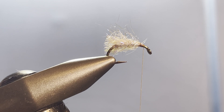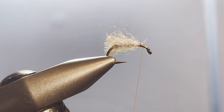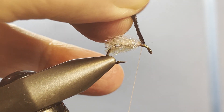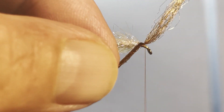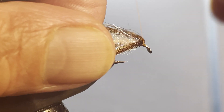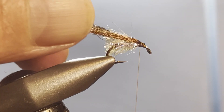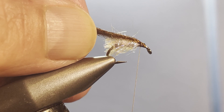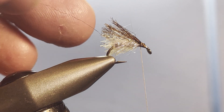For wings I'm using sparkle emerger yarn in brown. I clip a hank of that out, wrap it around the thread, and take it to the top of the hook, taking a couple of wraps to snug it in. Then we come back over that to lock everything in so it sits on either side of the hook. Then we trim that away — there we go, got a straggler there.